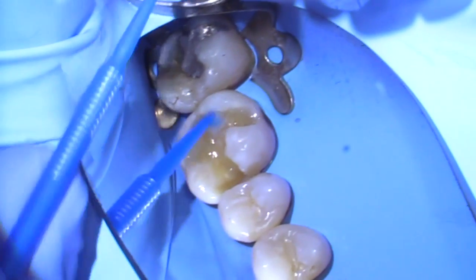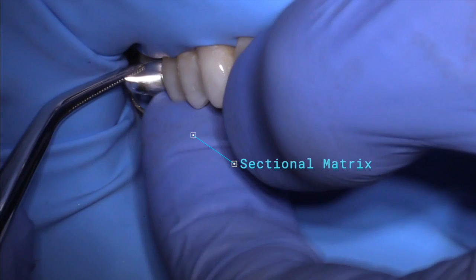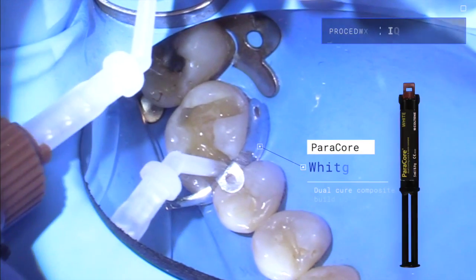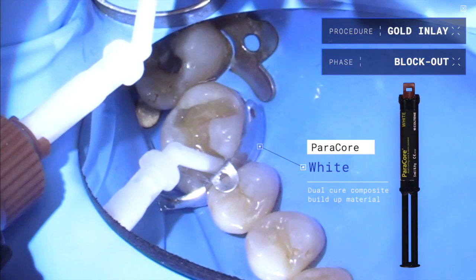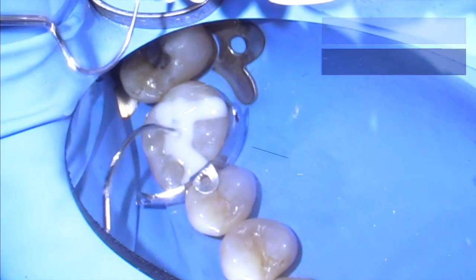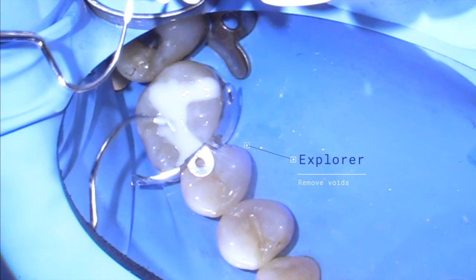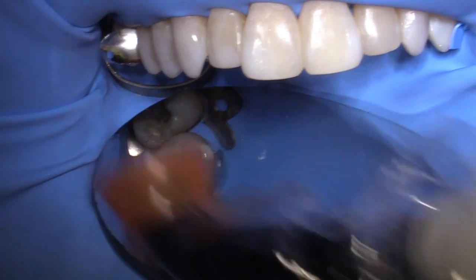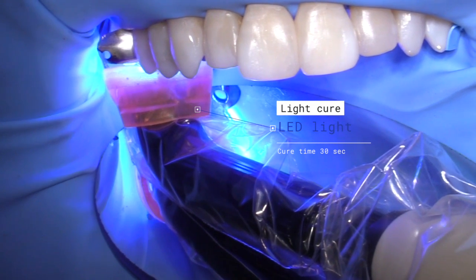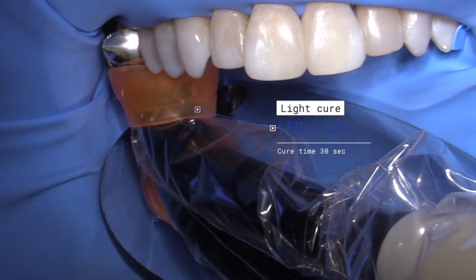At this point we're ready to place the Parabond. Let's put a little matrix in there just to keep the adjacent tooth from getting too much debris on it. Notice the bright white product. This product will light cure much faster — it will set much faster with the light cure as well. Notice how Ermie holds the light for a few seconds before she drops it on top of the materials. That's the technique called Hover and Drop. She's going to go ahead and light cure that again for a 30 second cure.